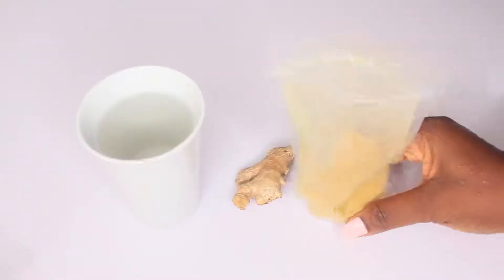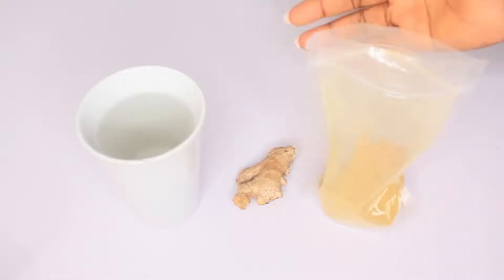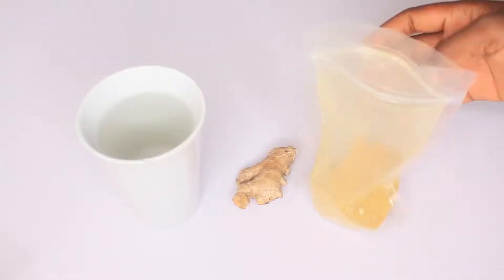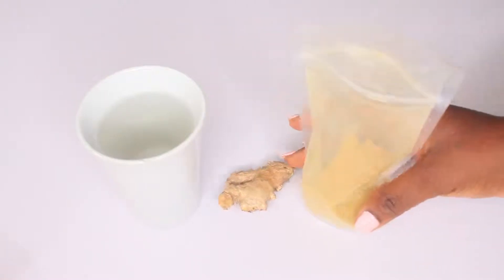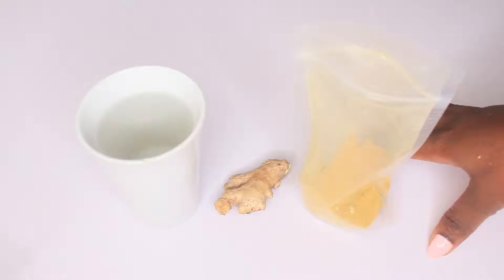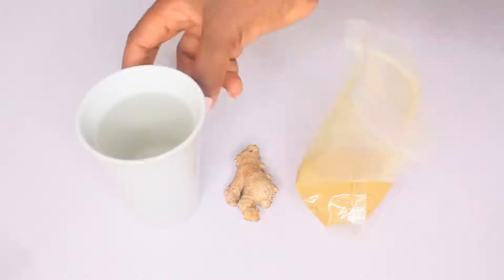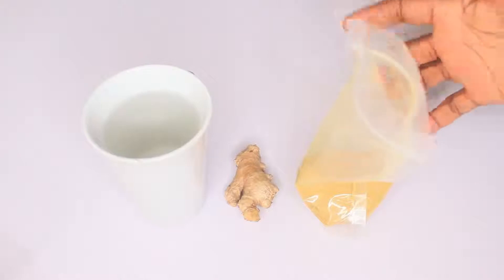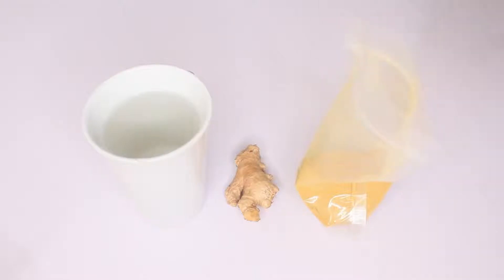Hey guys, welcome back to your favorite channel. In today's video, I'll share with you a very simple and effective tip to get rid of bad breath and also reduce the aging process of your skin from the inside. This remedy is going to comprise of three very simple and natural ingredients: ginger roots, orange peel powder, and hot water. These three ingredients together are going to eliminate bad breath and help reduce the aging process of your body, radiating to your skin so you look younger and more radiant.